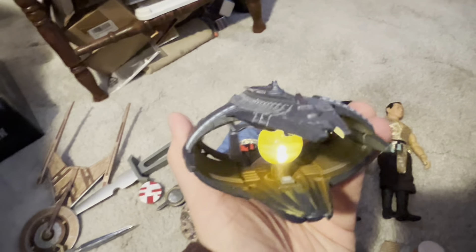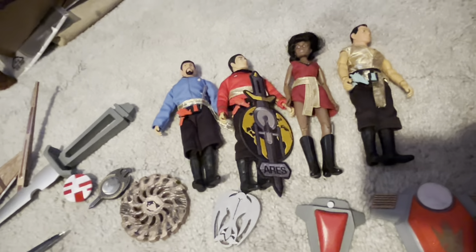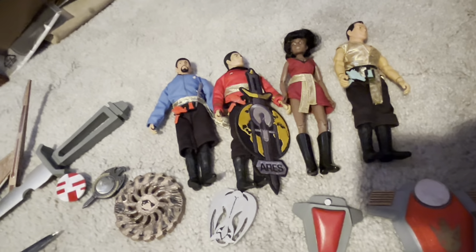That's all I have to say on this. That's my Mirror Universe collection. I hope you enjoyed this video, for whatever the point of it was. This is Danny Star Trek signing off.